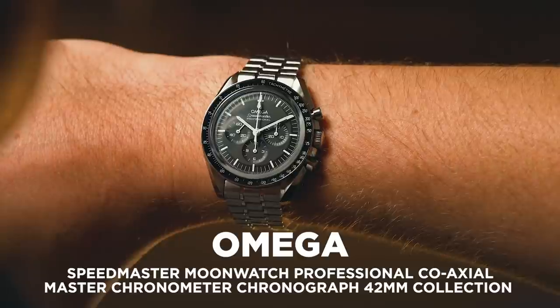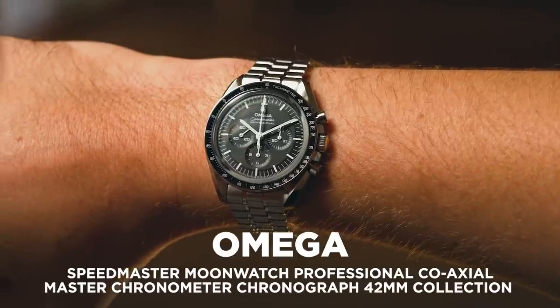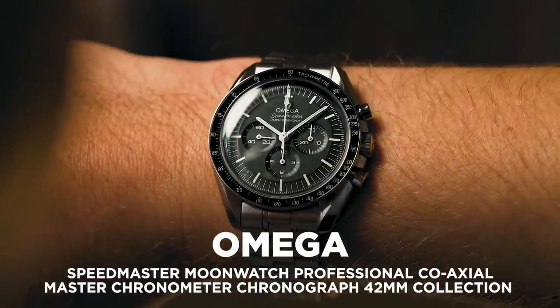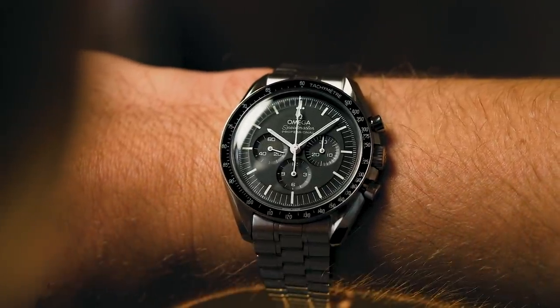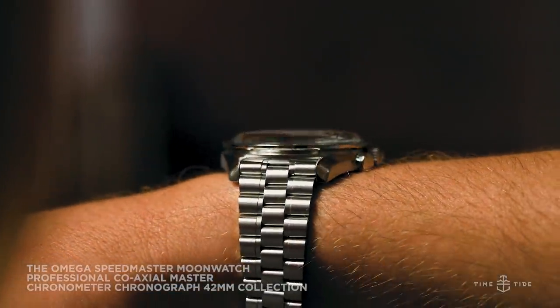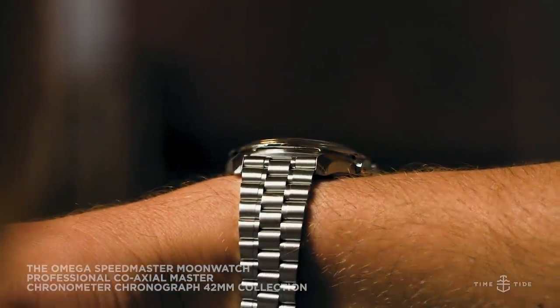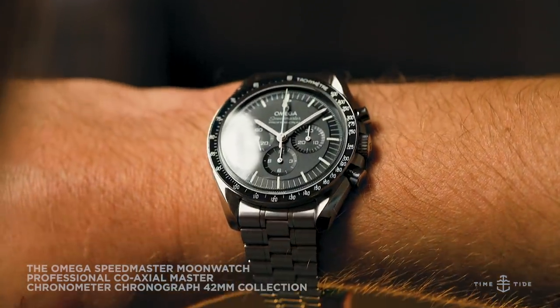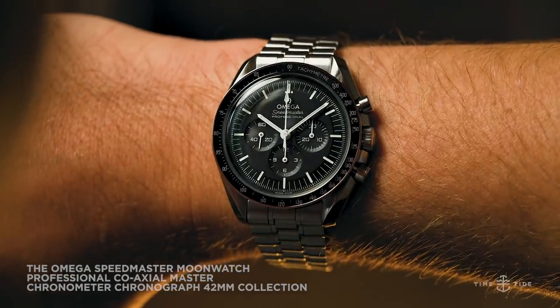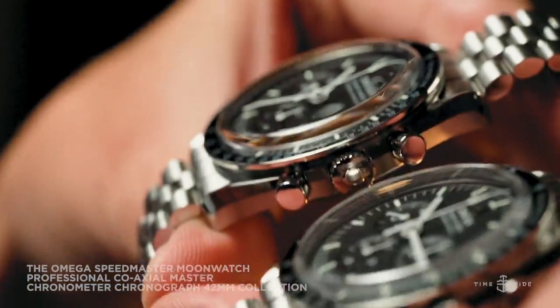Omega love to start the new year with a bang. Last year, in 2020, they released the Omega Speedmaster Moonwatch Calibre 321 Ed White on the first Speedy Tuesday of the year. What did they do with the first Speedy Tuesday of 2021? Well, they announced eight new Speedmaster references, all sporting new movements and a host of other updates. That is a big bombshell for the first week of the year.